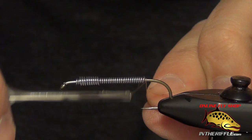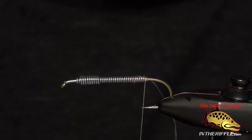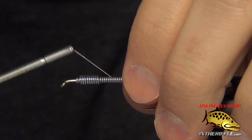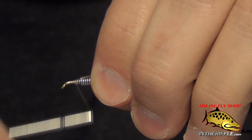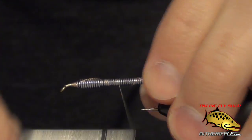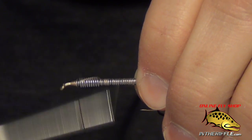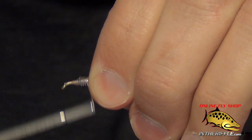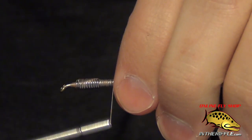Next we're going to take some tan thread. This fly can be tied in a lot of different colors — the golden variation is what we're tying here, but it can also be tied in brown or black; those are probably the three most popular colors. I'm going to wrap the thread through that lead wire and build a thread dam at the front and back to keep the body from sliding back and forth. It just wedges it into place. Wrap through a few times to make sure it's secure — none of this has to be pretty, we're going to cover all this up.